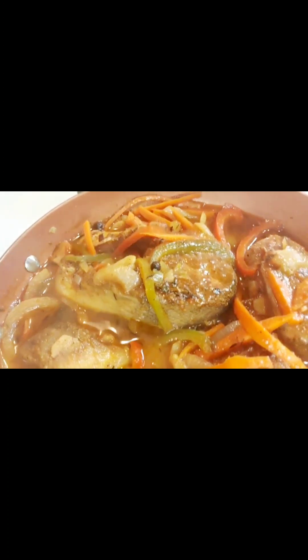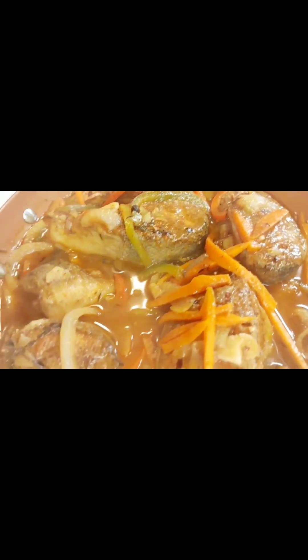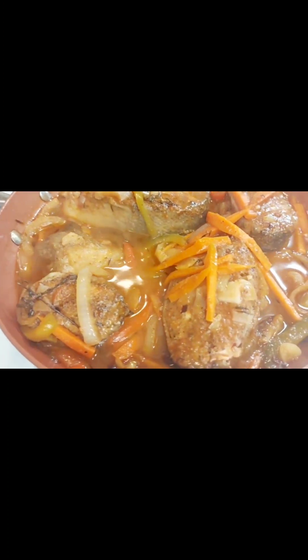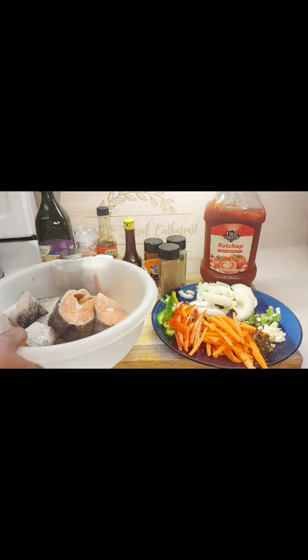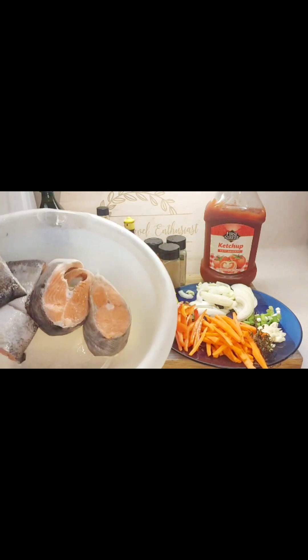Welcome everyone, I hope everyone is having a good day. Today we're going to be making some brown stew fish, so let's get into the video.